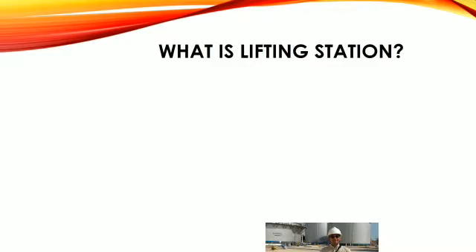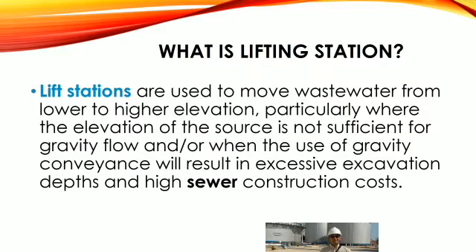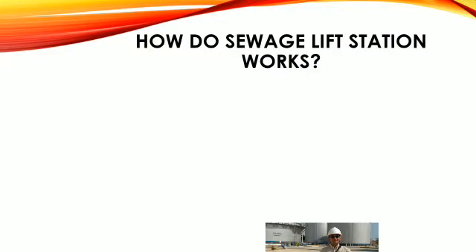What is a lifting station? Lift stations are used to move wastewater from lower to higher elevation, particularly where the elevation of the source is not sufficient for gravity flow, or when the use of gravity conveyance will result in excessive excavation depths and higher sewer construction costs.